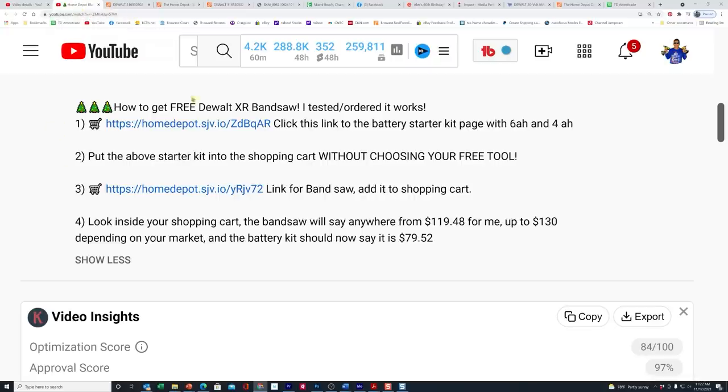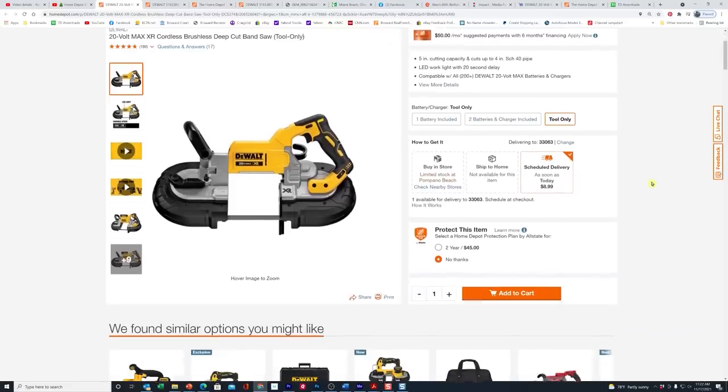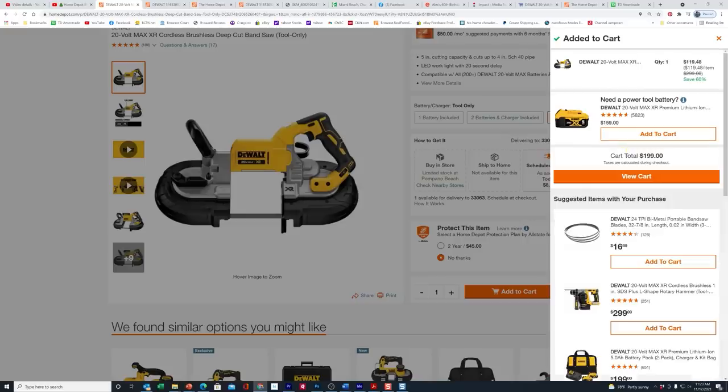Now you can close out this window or leave it open. Go back to the video description and click on the second link there. Notice how it says right up here — without choosing your free tool — we've done that. Now we're on step three and we'll click this link that takes us directly to the bandsaw itself. You can see it's not mentioning that it's part of any buy one, get one deal. Just scroll down to the bottom and click add to cart.